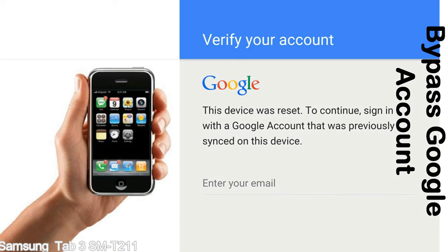This FRP lock is developed by Google, and we provide our FRP unlock solution for free. Today we are providing the methods to unlock FRP lock phones. You can use this solution for almost all FRP locked devices.